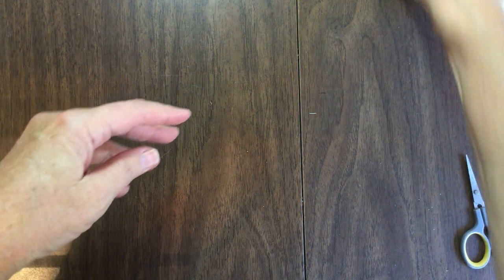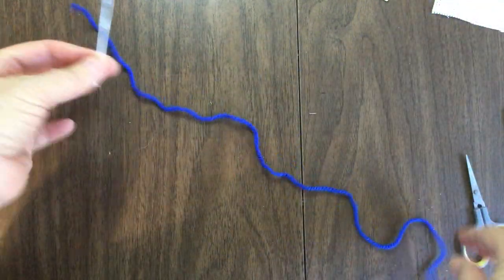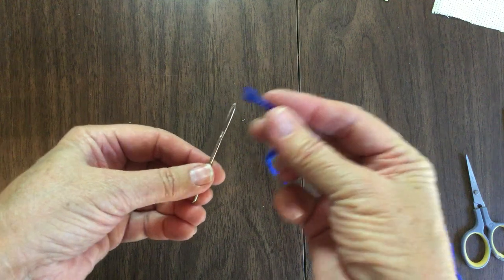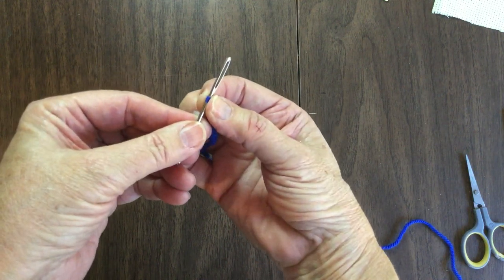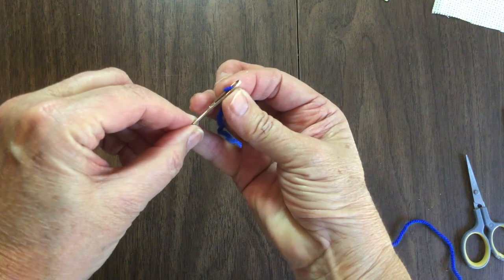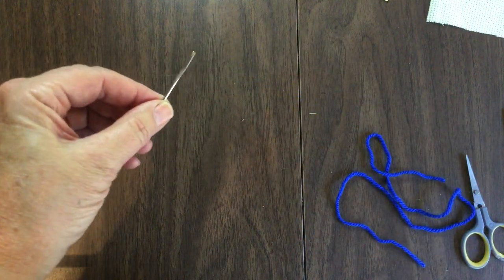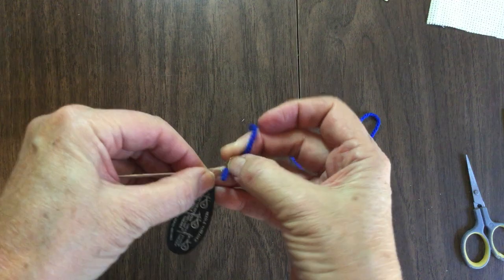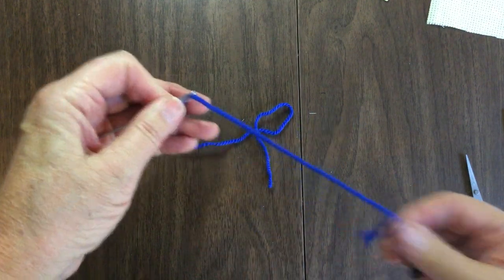Now we're going to talk about threading needles. I'm going to use a big fat needle with yarn so it's easier to see. The way I like to do it: you lay the yarn over your needle and pull it tight, making sure just a little bit is showing. Then you pull it off your needle without losing the tension, set your needle on top, and in a sawing motion slowly release — it's on your needle. Or you can use a good old-fashioned needle threader: insert it in the eye, put the thread through the wire, and pull through.